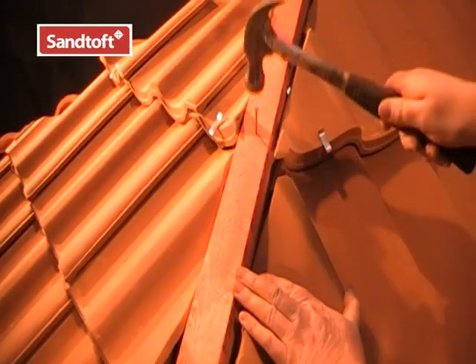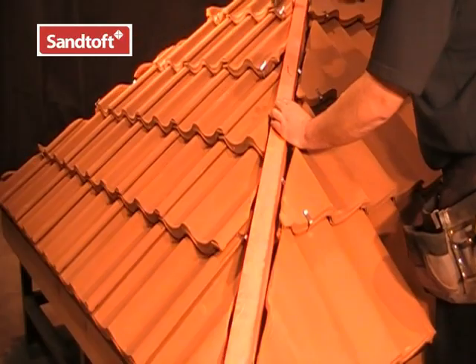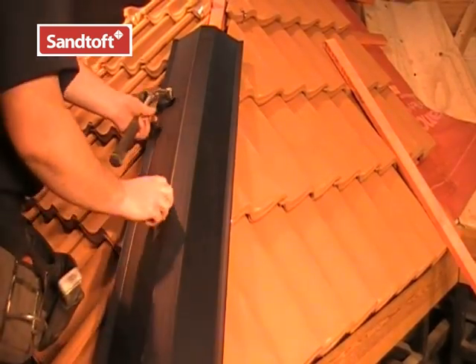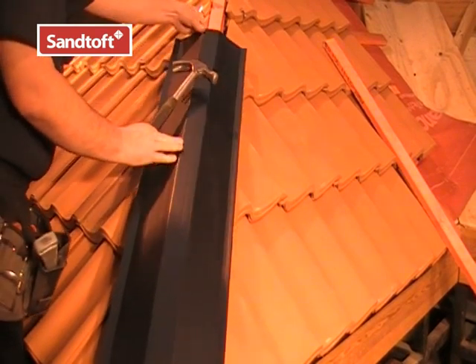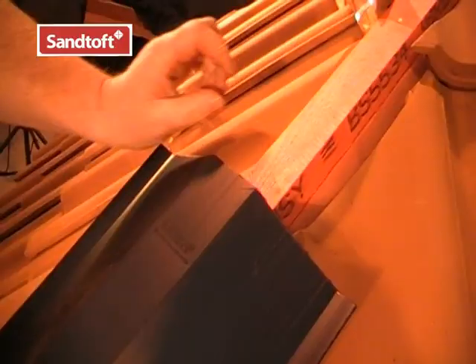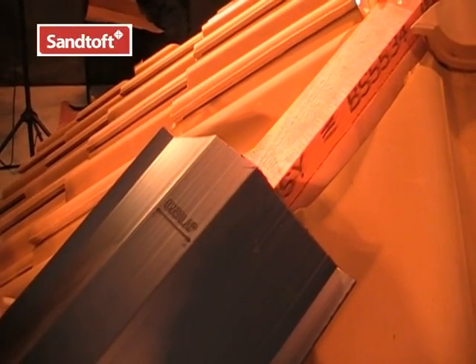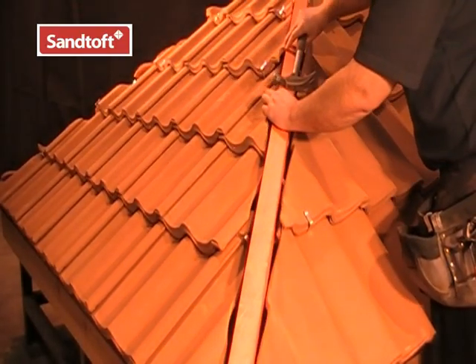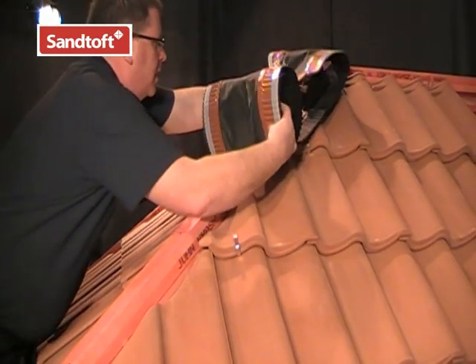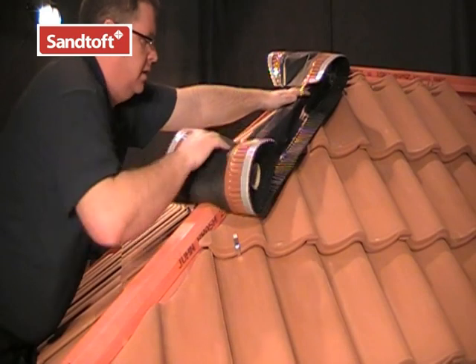We can add further hip batons if necessary to bring the hip timber up to the correct height ready for fixing the hip tray. To check if the hip baton is at the correct height, lay the hip tray over the hip baton. If there is still a gap when the edges of the tray are resting on the tiles, then we need to add another baton. We are now ready to lay the hip roll, making sure it is placed centrally over the hip baton.